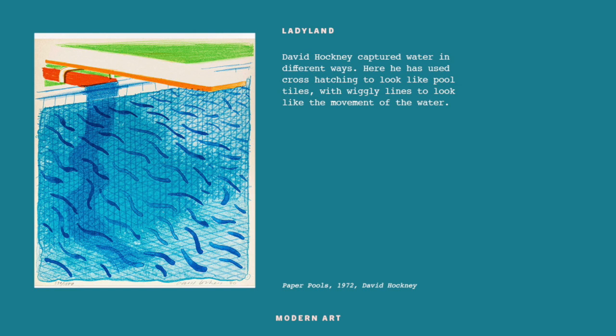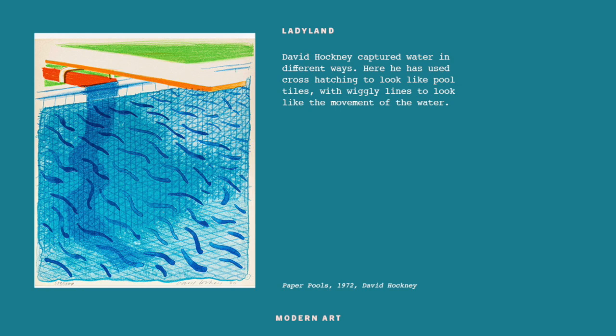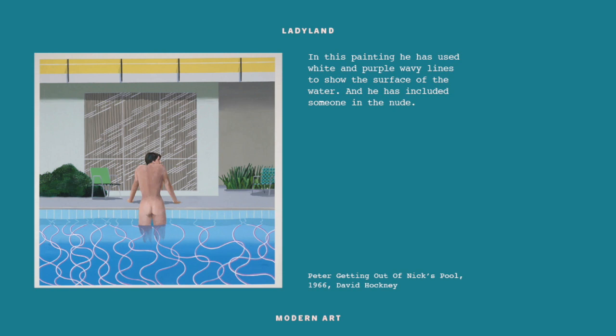In this drawing we can see how he's layered different parts - he's done pencil cross-hatching to make a grid that looks like tiles, all ruled with a ruler, then added really free swirly bits to be the water. Two processes: one with the ruler that looks structured, and one that feels completely free. In another painting, you've got very straight architecture and the only things with curvy or wibbly wobbly lines are the water, the plants, and the person - all the natural things have wavy lines; all the man-made things have straight lines.